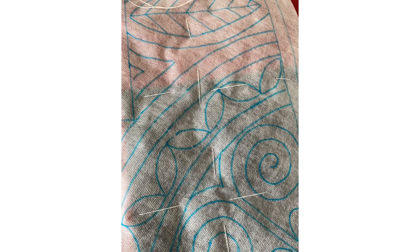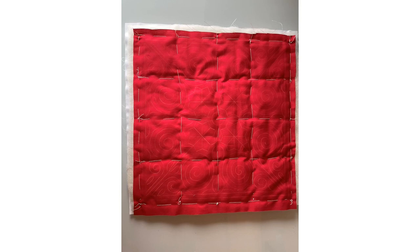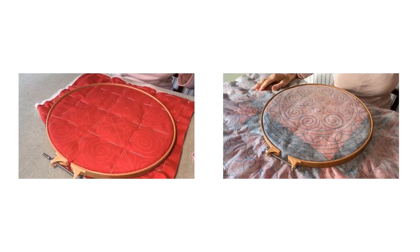Basting stitches don't have to be pretty, because you're going to take them away again at the end, but they do need to hold the layers together. The rule of thumb is about the width of your hand between the lines of basting stitches, which equates to about three to four inches apart in both directions. Here is the quilt completely basted, and I have actually put a little bit of extra vilene around the edges to enclose them so that they don't fray. And just for good measure, this is my cushion piece also ready to sew.